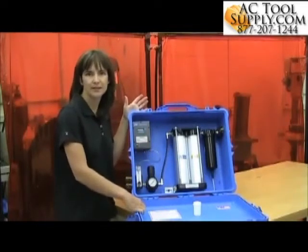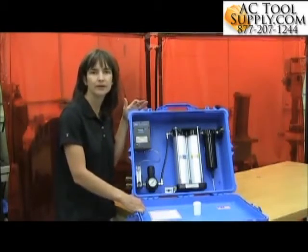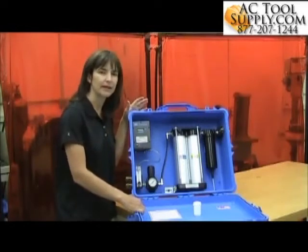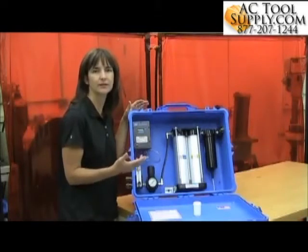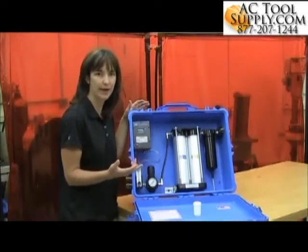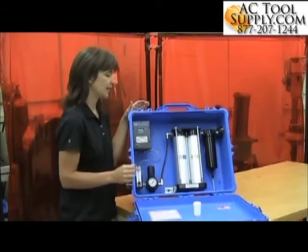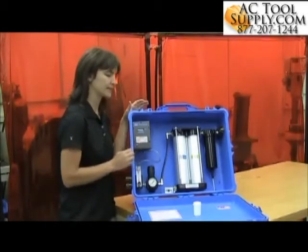So why would you change the sensor in your monitor? Essentially, if you're having trouble calibrating the monitor, it's a good possibility that your sensor is bad. You're going to want to check to make sure that your calibration gas is not expired and that you actually have calibration gas in your bottles. Do those things first and then look at the sensor itself.